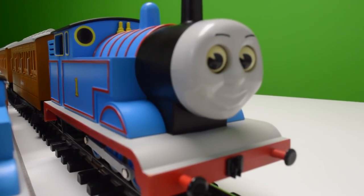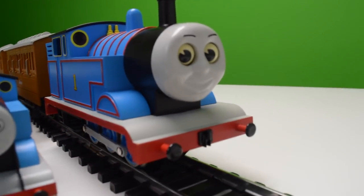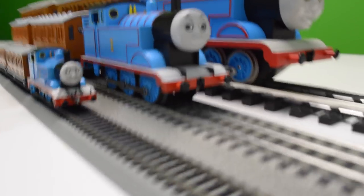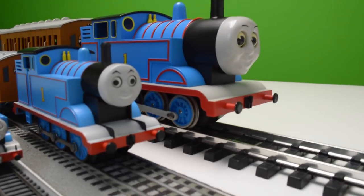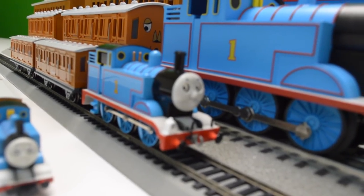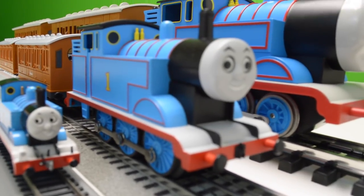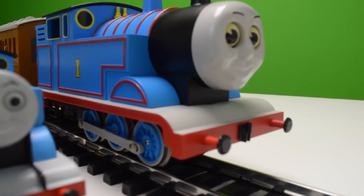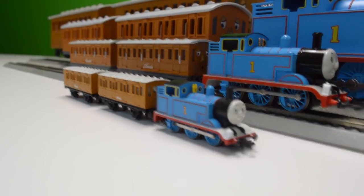Hey, and welcome to Trains Are Fun. In this video we're going to be looking at Thomas — not just one Thomas, but two Thomas's, and three, and four. Yes, we have four different sizes of Thomas. Many people may know the Bachmann HO scale, the Lion LO scale, and the Thomas G scale that we just got recently, but now we got this new one — this little N scale Thomas.